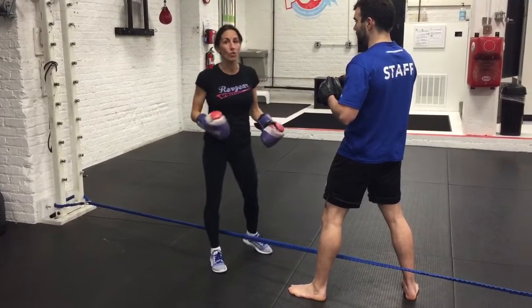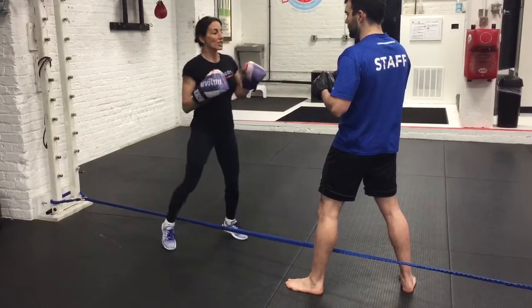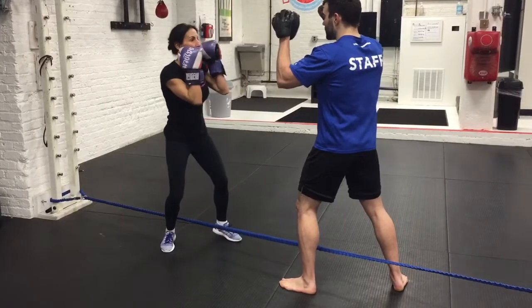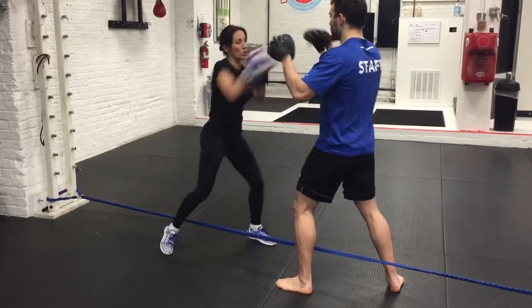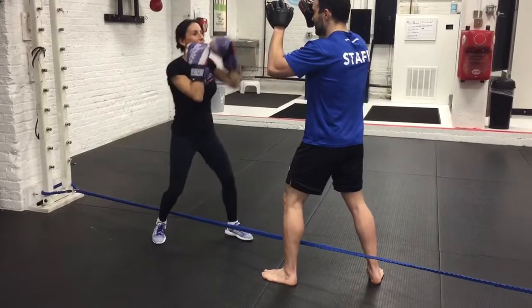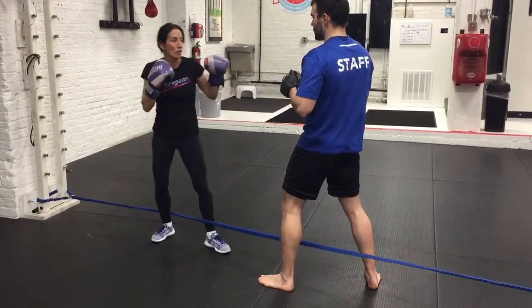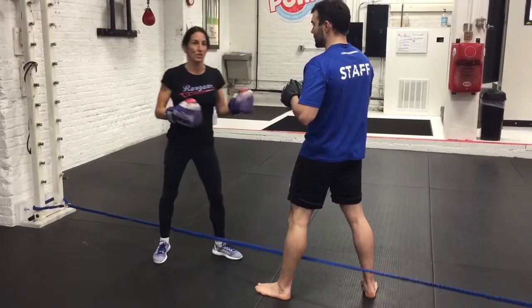Students need to learn how to self-correct, otherwise they're never really going to improve. If I add a jab-cross, jab-cross to a cross — once the combinations start to get a little bigger, people start to move their feet and their weight transfer is not so good.